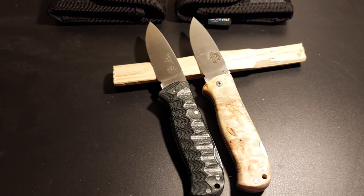Nun denn, so viel zu dem GV Knives Highlander und seinem Bruder, dem Bushcraft, als Vergleich. Sollen wir die Frage stellen, ob es nur einen geben kann? Eine Frage, die wir uns als Gear-, Messer- und EDC-Sammler und Sucher ständig stellen. Und wer weiß, ob wir jemals eine Antwort darauf bekommen werden. In diesem Sinne, das soll es gewesen sein. Macht es gut. Bis zum nächsten Mal. Tschüss.